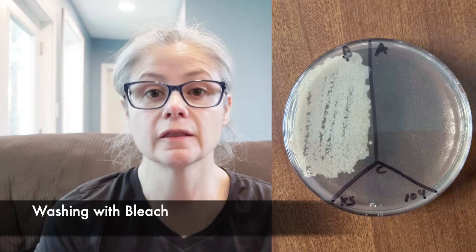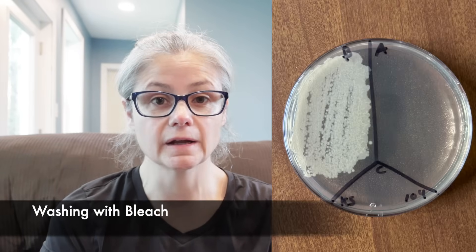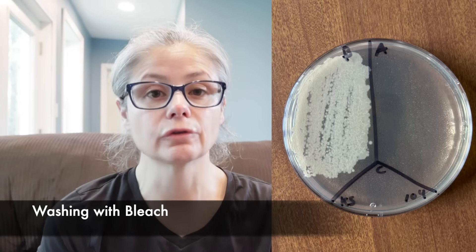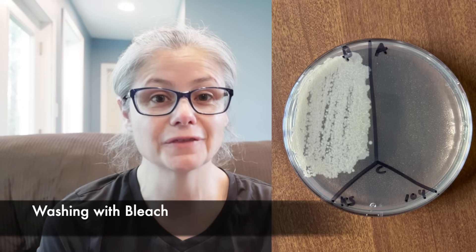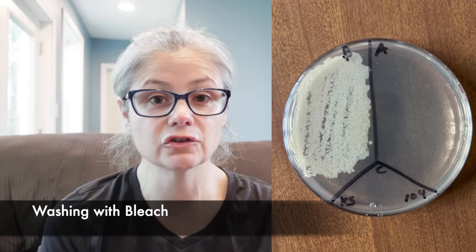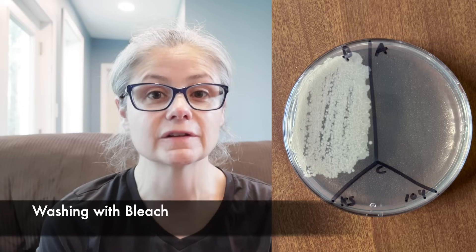Now, let's see how bleach did. The kitchen sink. In the before section, we can see a tremendous amount of bacteria. And in the after section, there's no bacterial growth at all. So washing these cleaning cloths in the washing machine with only bleach did a great job removing the bacteria from this cleaning cloth.